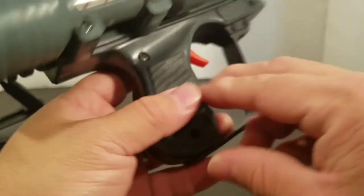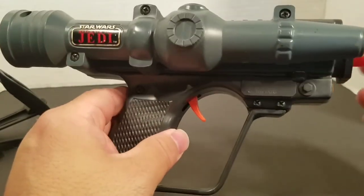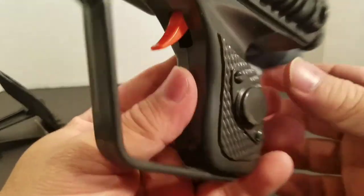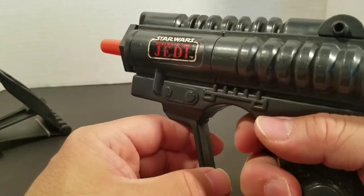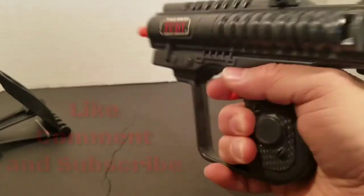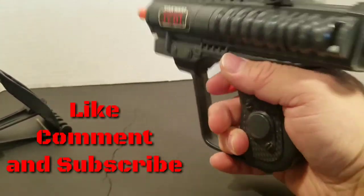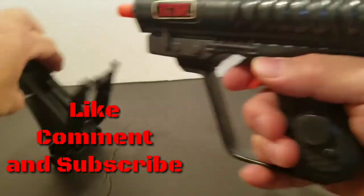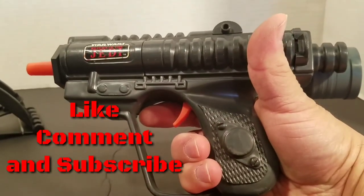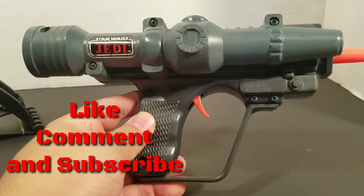Guys, please like, comment, and subscribe — our subscribers are moving up and thank you! It fits in your hand pretty good; look, there's even a little groove for the thumb. Once again, this is Jesse from the Imperial Academy — pow pow! We'll see you next time. May the Force be with you all.